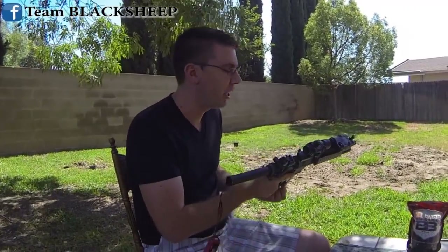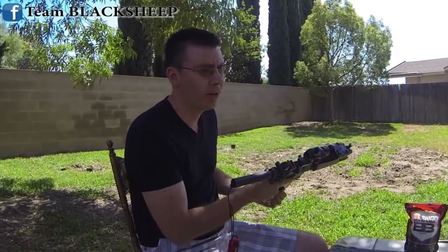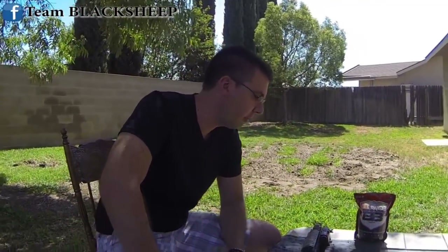Sometimes it even does double shot just because the LiPo plus the motor is just very torquey. But other than that, go ahead and make sure you guys subscribe. Follow us on our Team Black Sheep Facebook page and also check out our website TeamBlackSheep.com. Thanks for watching!